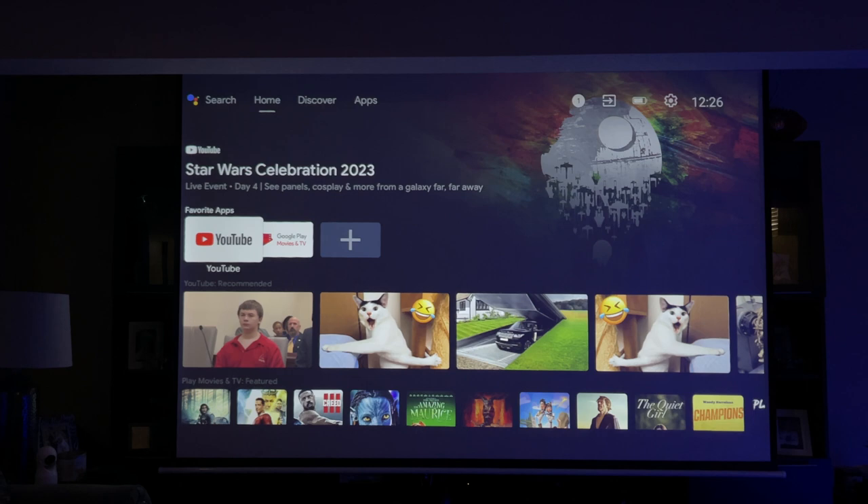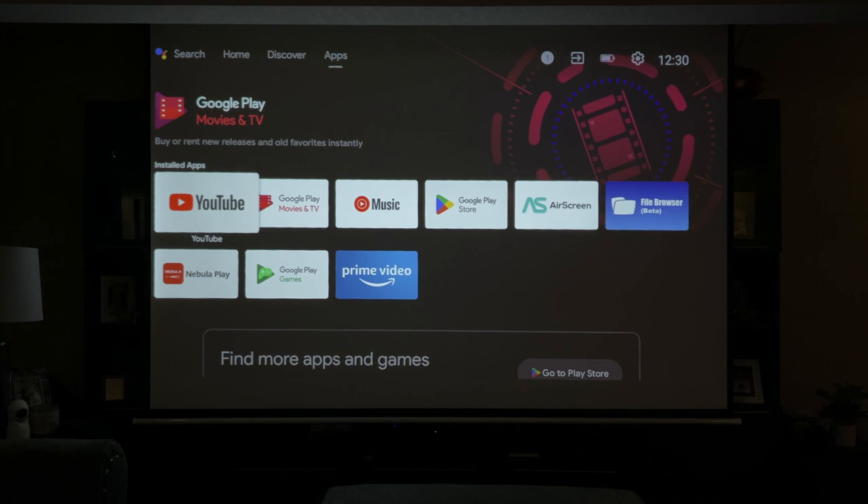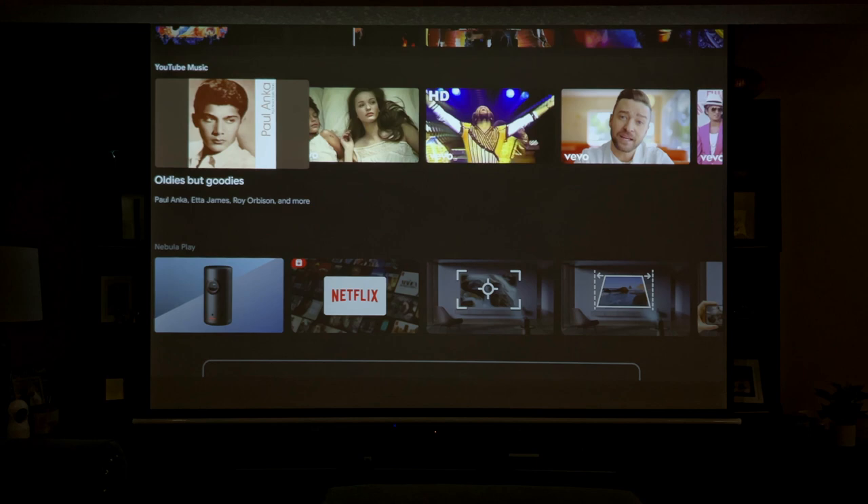So I wanted to show you how the projector works at all different angles. Let me show you a little bit about the interface — it's really basic. It's Android 11, so if you're familiar with Android, you'll be familiar with this; it'll be a no-brainer. Your home screen looks like this right here — very basic, with recommendations for movies and things like that. It'll also give you a quick start guide on how to auto-focus, auto-keystone, screen mirror, and make it a Bluetooth speaker.